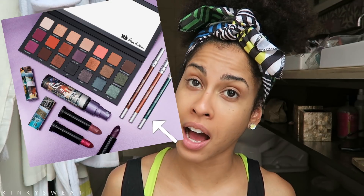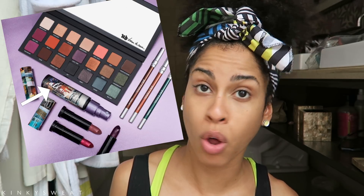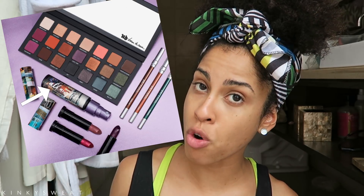This palette launched as part of a Born to Run collection. There are three Born to Run Vice Lipsticks retailing for $18 each, three Glide-On Eye Pencils at $21 each, and a Born to Run Travel All Nighter Spray — same formula, special edition packaging — for $15. This 21-shadow eye palette retails for $49. That's not bad for 21 shadows with several finishes. It's a good package.